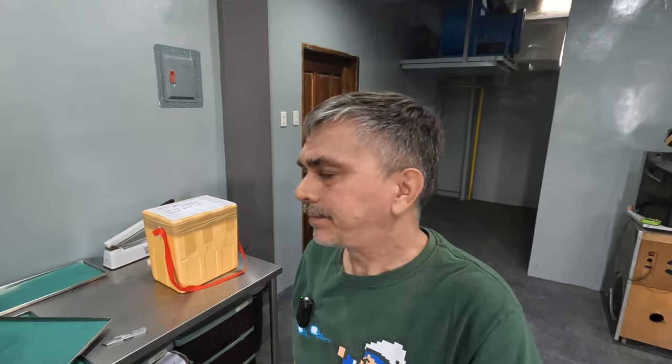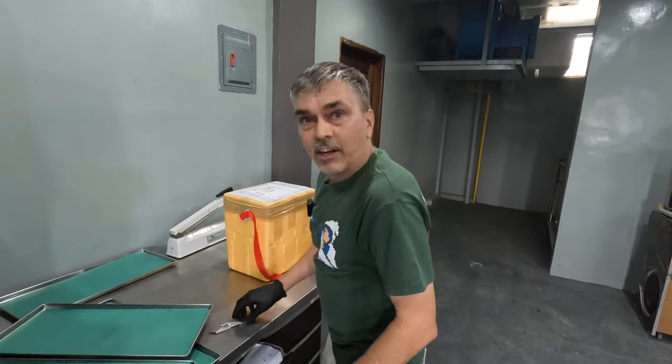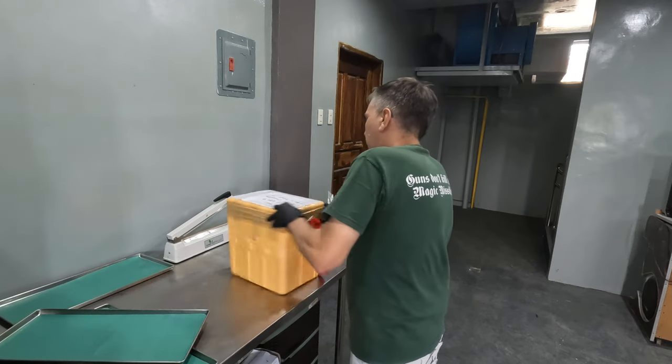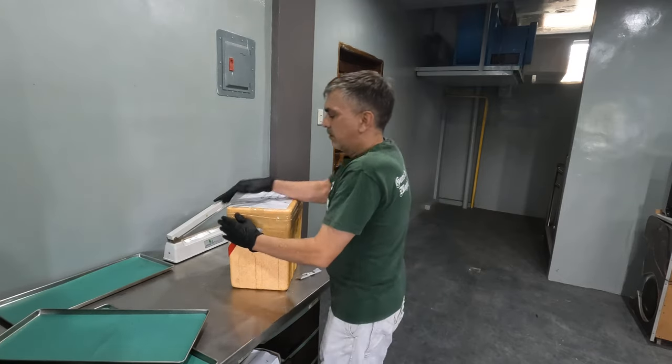Hey, welcome back everyone, this is Bill. I got a different thing I'm going to freeze-dry today. I got an email request from a subscriber who has a business — he exports dried, dehydrated sea cucumber — and he wanted to see how it would go through the freeze-dry process. I accepted this because I was kind of curious. Normally I don't take requests because I'm still quite busy doing my own thing.